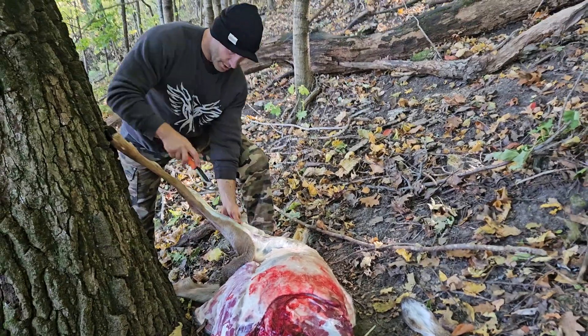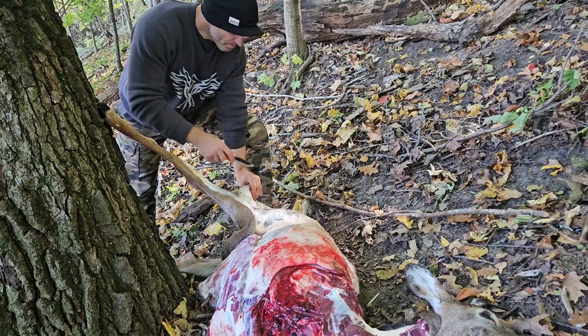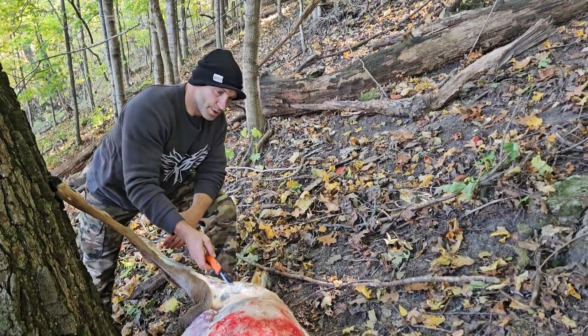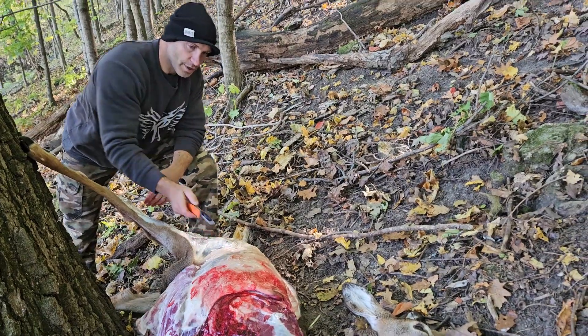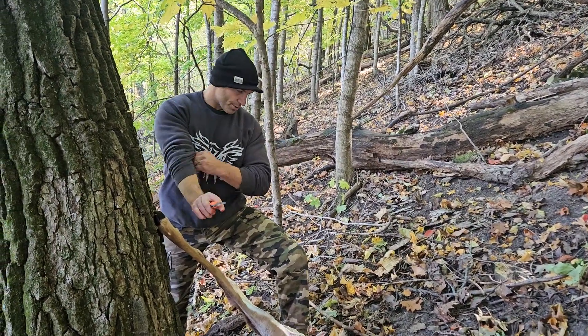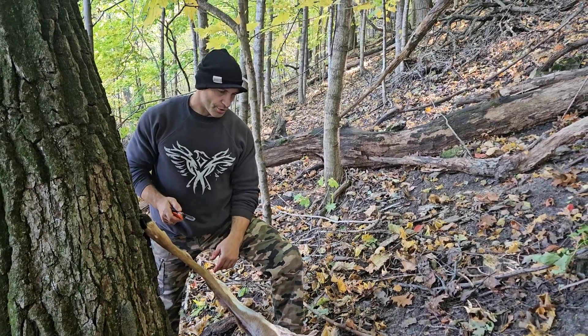There's a skin around the leg — I'll pull it down. Lot of fat. The difference between deer and cows and humans is that it goes muscle, fat, skin. For cattle and us, a lot of fat is marbled within the muscle, so it's really easy to trim it off.